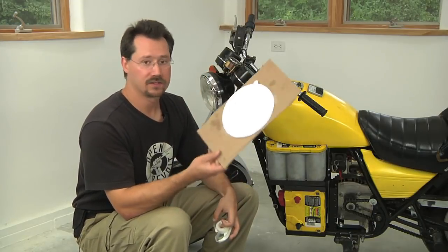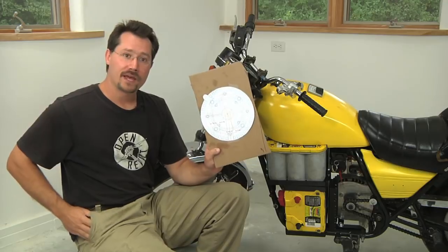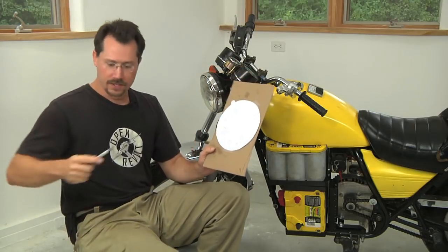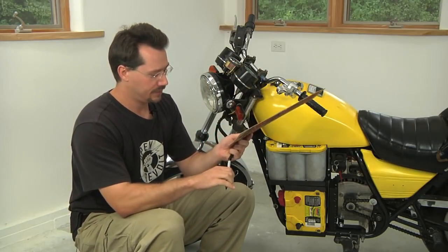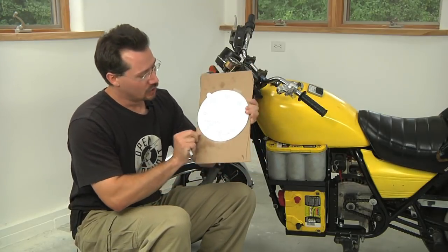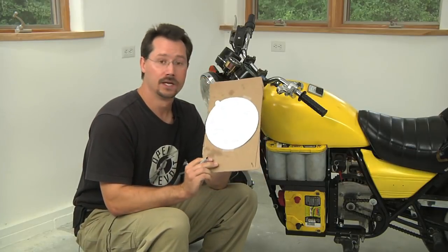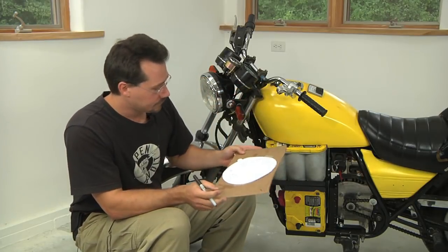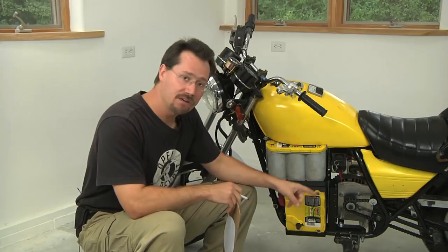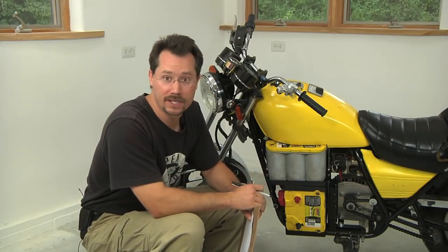Now you've got something that's a little more rigid and easier to work with. On top of that, you can draw on it — wherever you need attachment points coming off of the motor, you can draw those right on there on top of the motor pattern. I also want to point out that I've removed the chain guard just to make it easier to show the adapter plate.